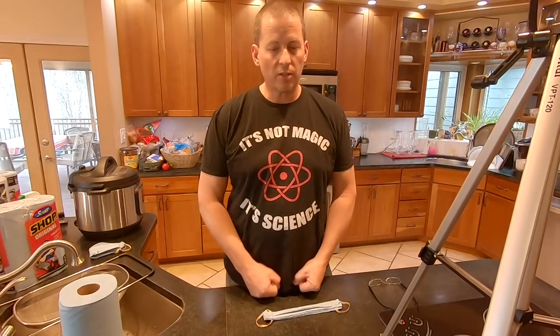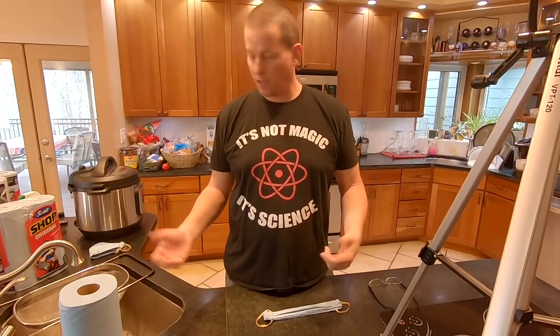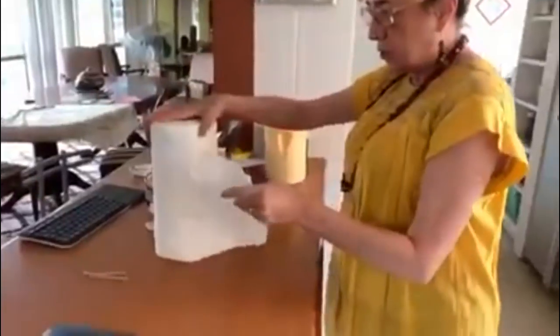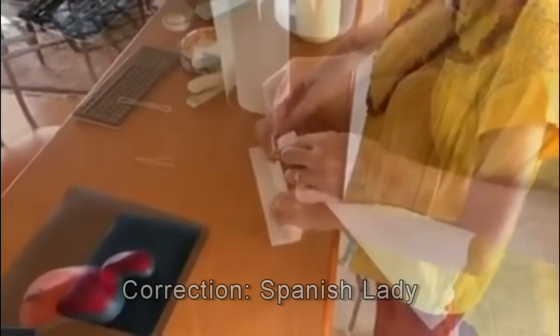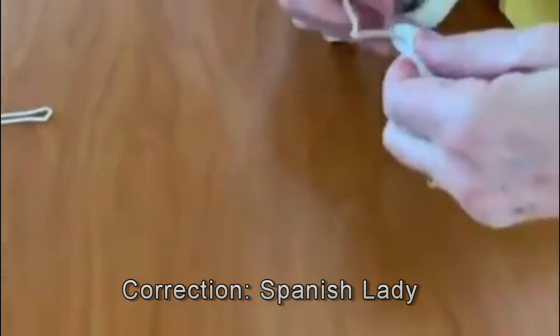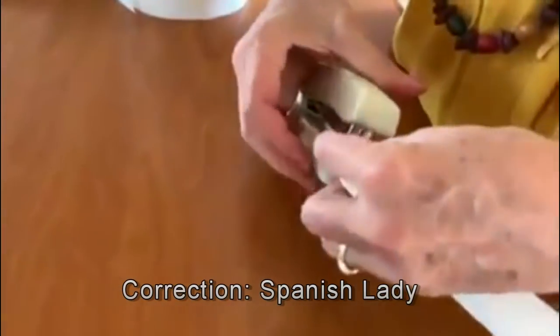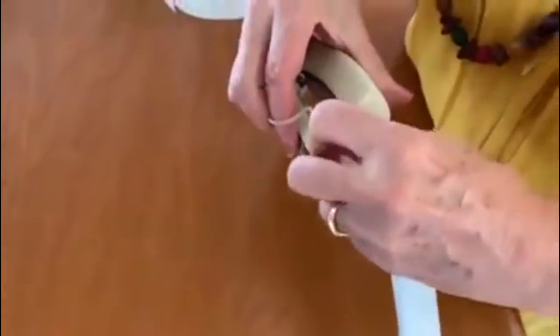I've been doing my research to try to come up with something that people can make with things they have in their house. I saw a cool video of an Italian lady — maybe I'll put a quick clip of it in here. She folded up a kitchen paper towel, stapled a couple rubber bands on it. Boom. Instant containment mask. That's going to keep your breath, your vapors, your droplets, to yourself, and keep us from spreading this thing around.